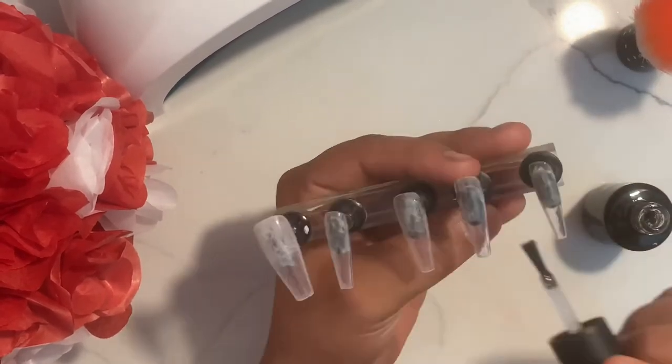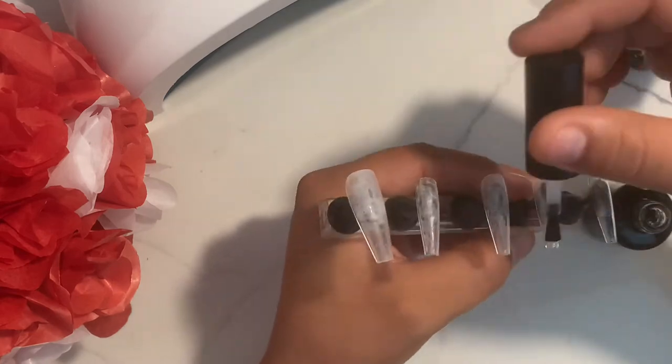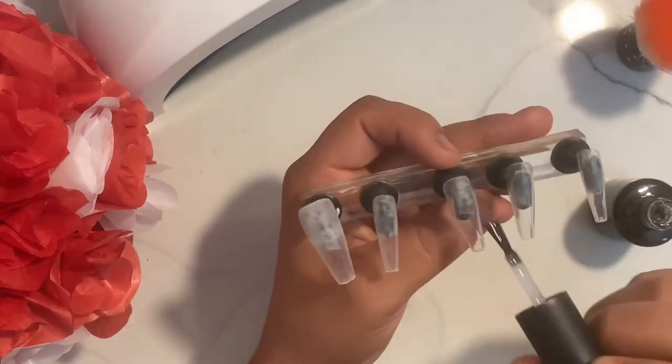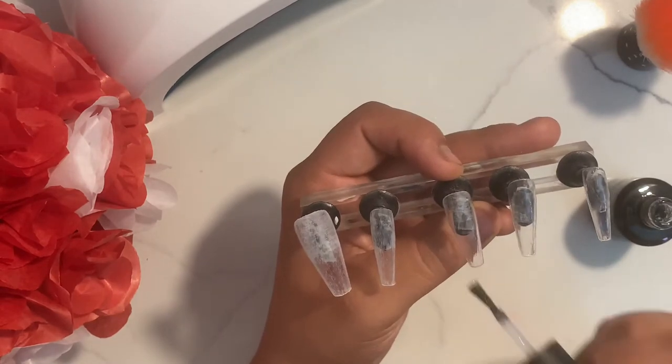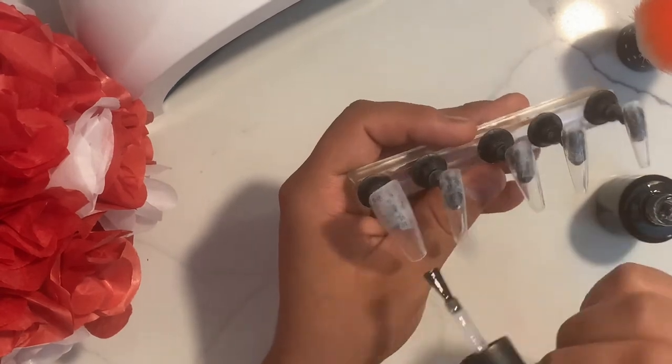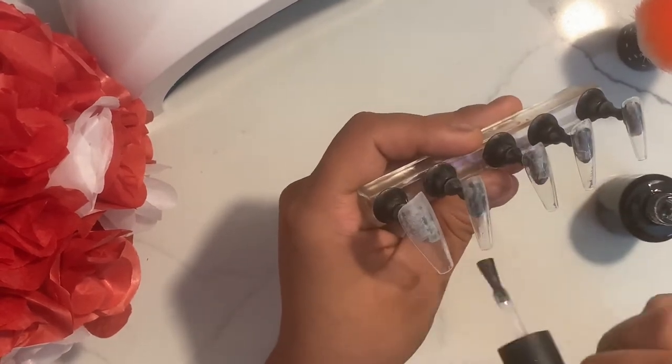Se me vino a mente desde hace mucho tiempo y apenas lo voy a hacer. So I've been wanting to do this for a pretty long time and I'm gonna go ahead and do it. As you guys can see right here, I have already prepped my tips and I'm gonna go ahead and continue to add my base coat.